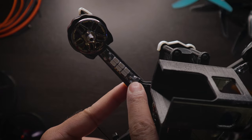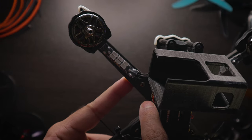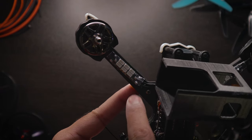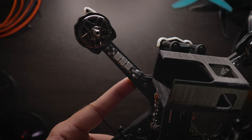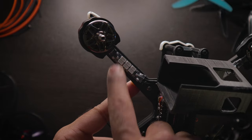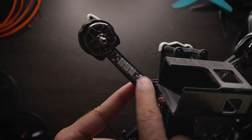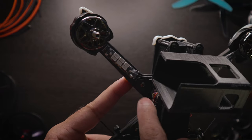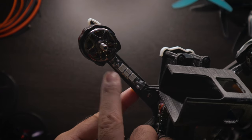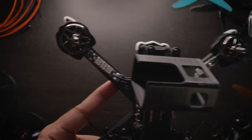I suggest soldering the three joints closest to the ESCs first. That way you can slide your heat shrink down those wires and still have enough space to work on the three pads on the other side, preventing the heat shrink from prematurely shrinking. If you solder the top joint first, you'll be stuck with the heat shrink in the way and won't have space for your solder work on the ESC side. Solder the ESC-side three first, slide the heat shrink down to a safe position, then work on the remaining joints, and slide it over once everything has cooled.